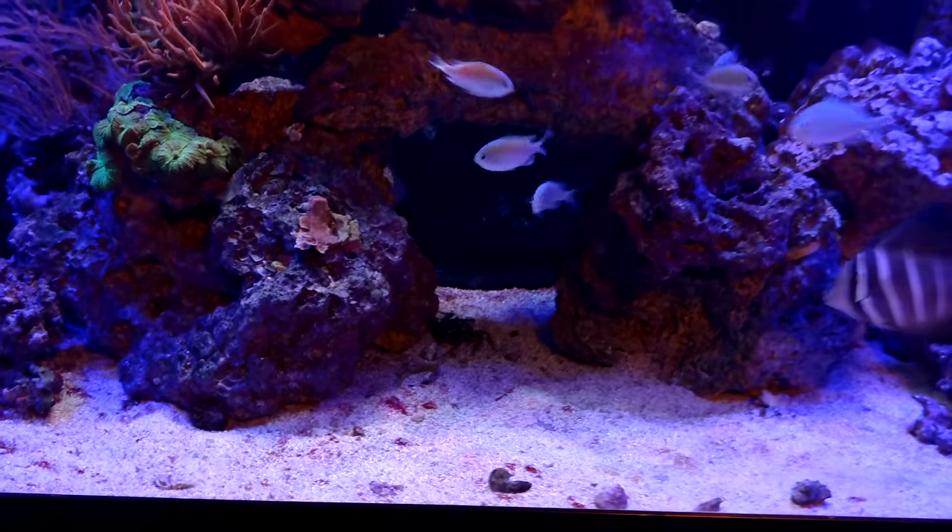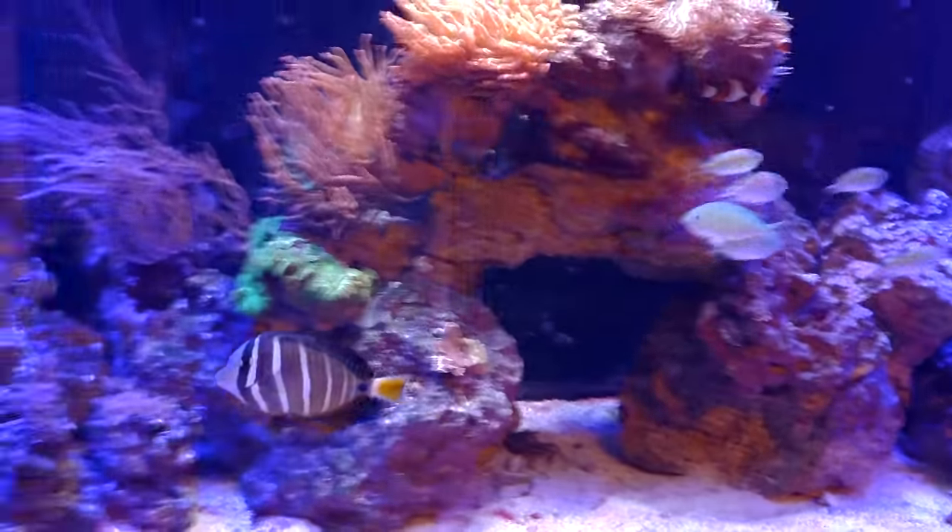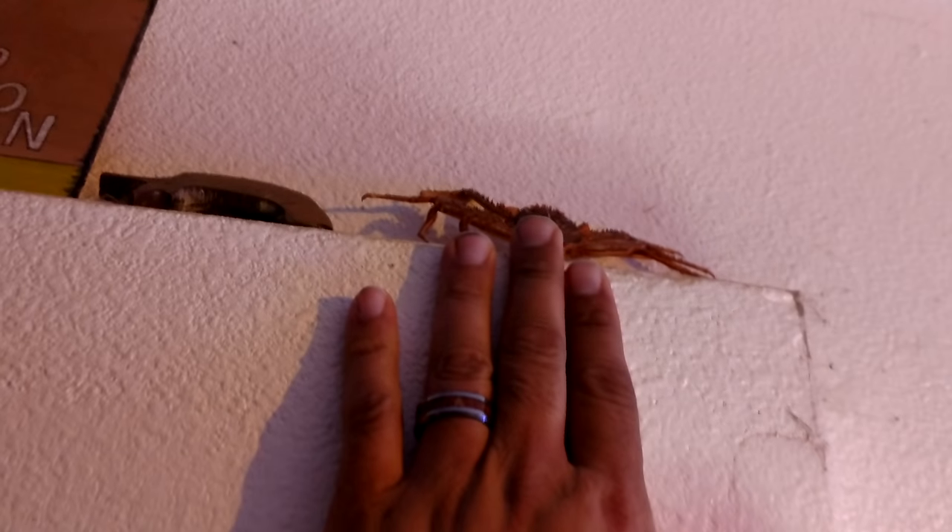That Sally Lightfoot is really big - she's really big. Here's a molt of it right here, next to my hand for scale. So it's really big.